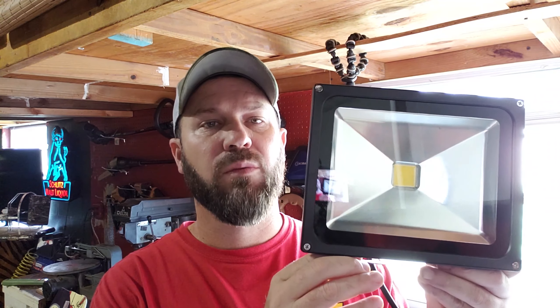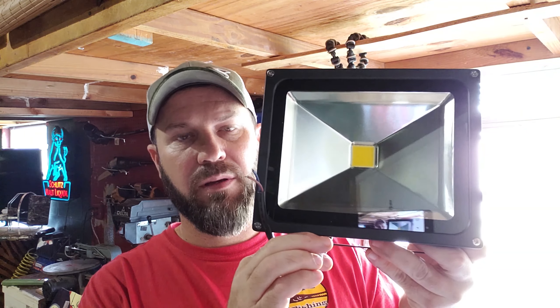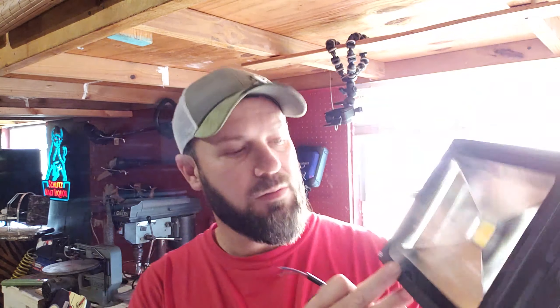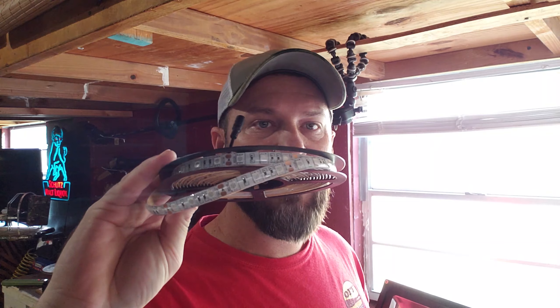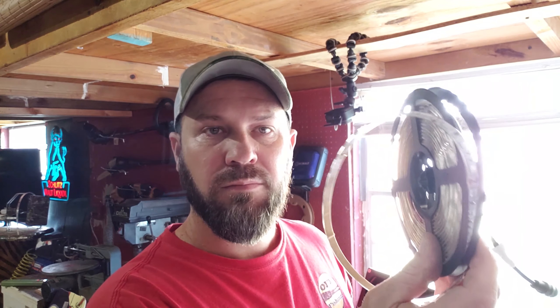These are 30-watt 12-volt waterproof outdoor flood lights — I'll wire these up to use them for crappie lights. I also have this 12-volt green waterproof LED strip, 16 feet. We're going to make a green fishing light out of this as well, so we'll see how this goes.